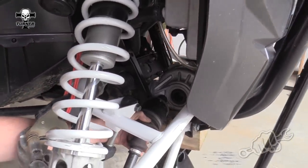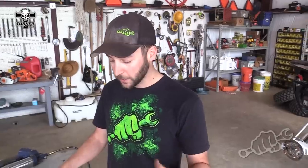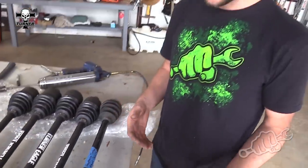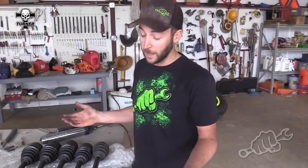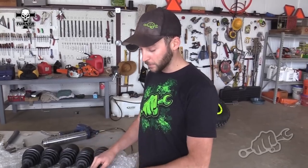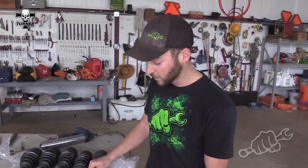Once you get your factory axle out, if you're gonna keep it as a spare it's a good idea to go ahead and mark it. Most likely you'll never need these again, but with racing and bounty hills and things like that, you never know what's gonna happen. Having them in the trailer and marked means someone can quickly grab the right one — 'factory front' — and get it back in so you can hit the next hill.